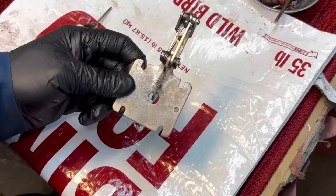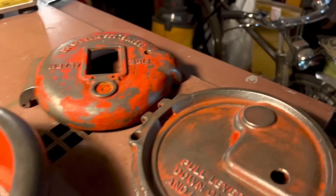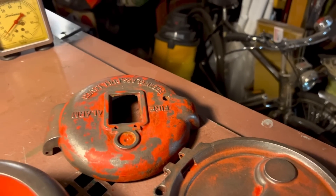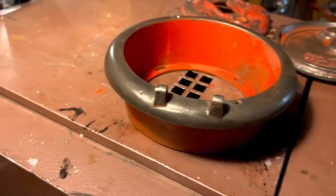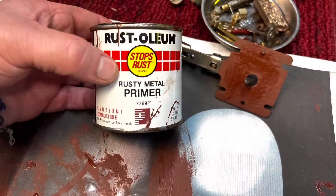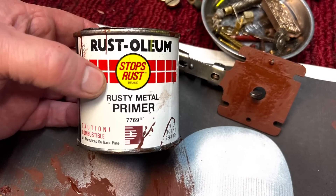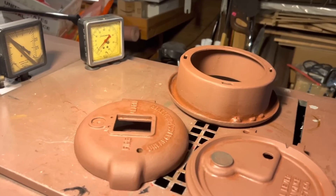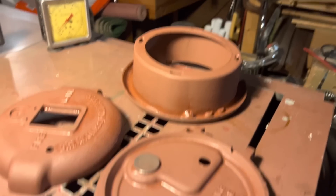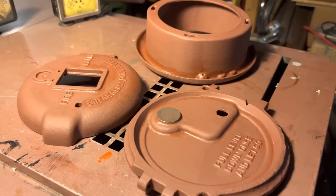I scraped and wire brushed any loose paint off, then washed all the parts with Comet and prepped them for paint. Then I used some Rust-Oleum rusty metal primer — goes on very thick — and covered all the parts with it. Now they'll sit on the furnace until tomorrow where they'll be ready for a top coat of the finished color. It's going to be a two-parter because there's just too much to get done in one day.